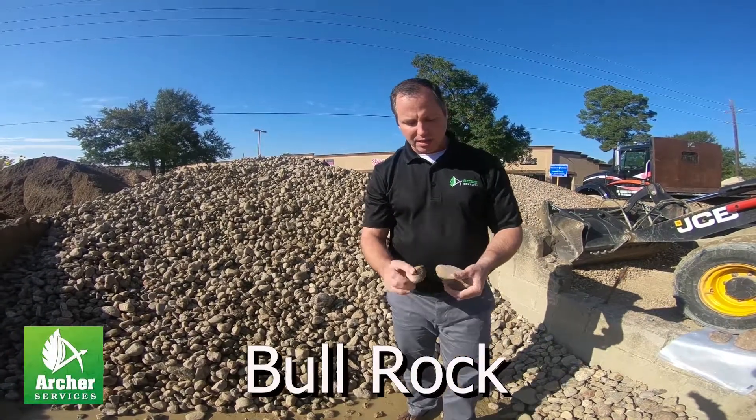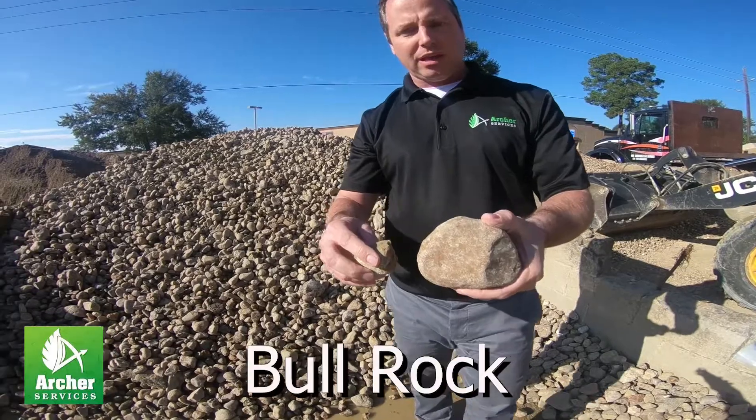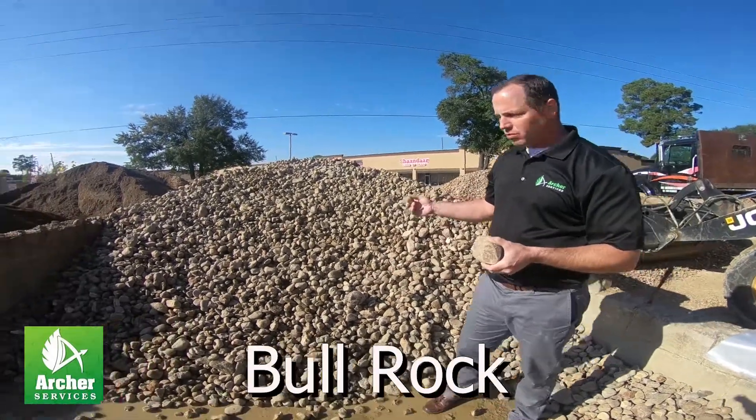It's anywhere from about three inches, which is closer to this size, up to about five inches in size. So this is a really large gravel.